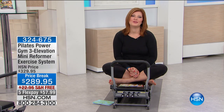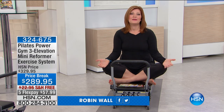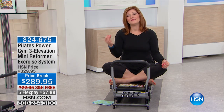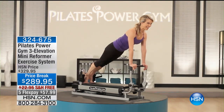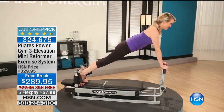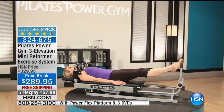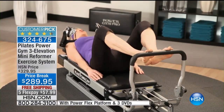This is the first show of the new year for our Pilates Power Gym, and we are so excited. How many of us have heard about Pilates? How many of us have tried Pilates and fallen in love with it, but thought it's too expensive or I don't have the time to get into class? Well, now we can have the Power Gym with Pilates in the comfort and convenience of our own home.